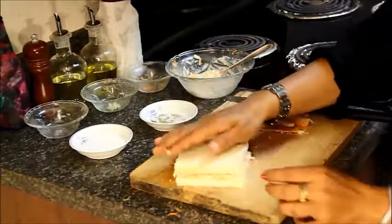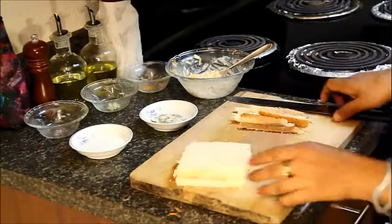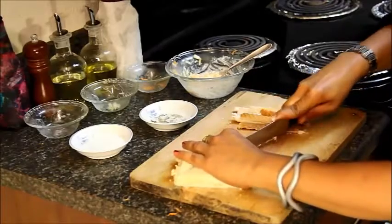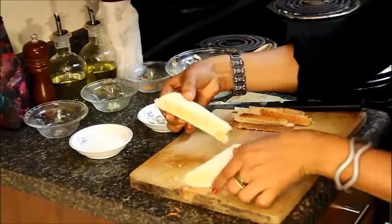Put the other piece on top and press it gently. Cut the bread. Sandwiches are ready to serve.